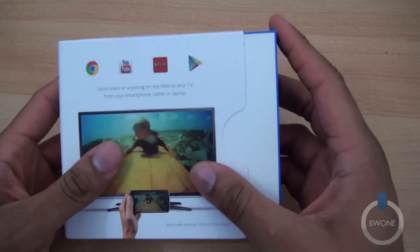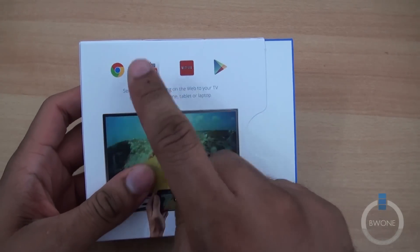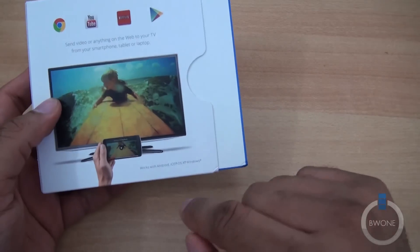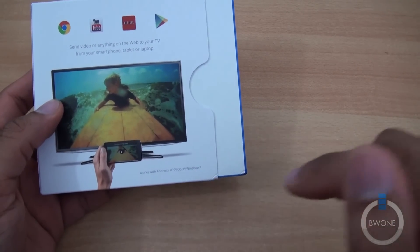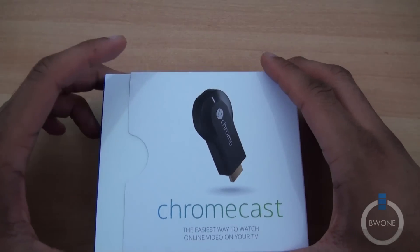You can take a tour around the box just a little bit. You can see some of the things it supports: Chrome, YouTube, Netflix, and the Google Play Store. It works on Android, iOS, OS X, and Windows, so you do get a good pair of options there.